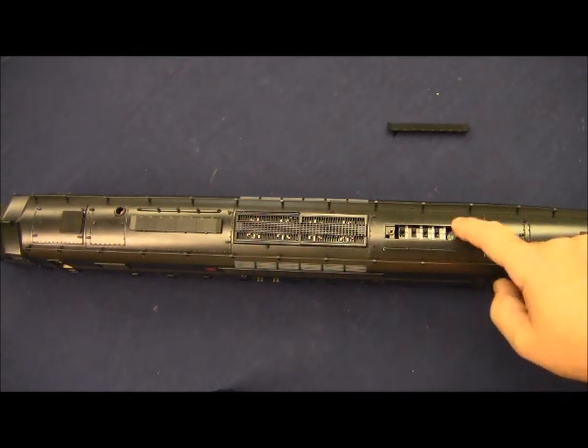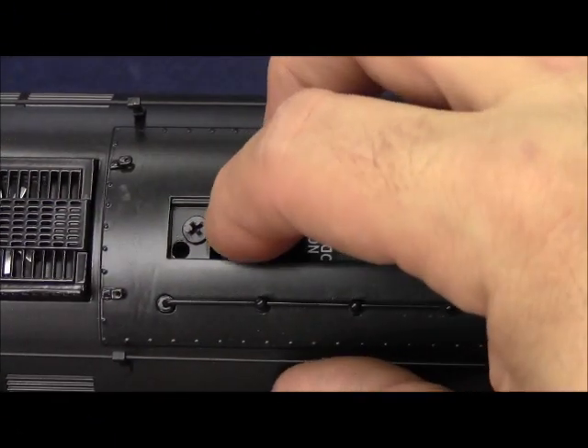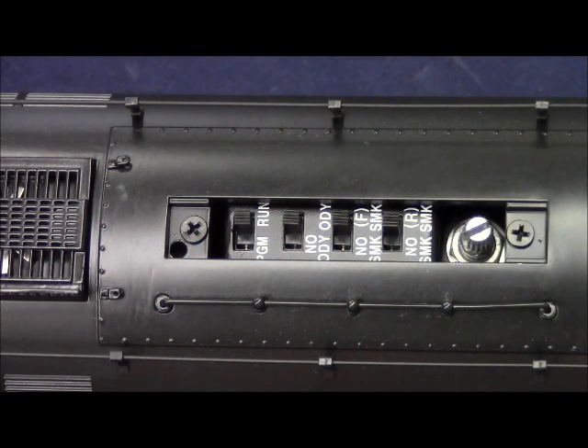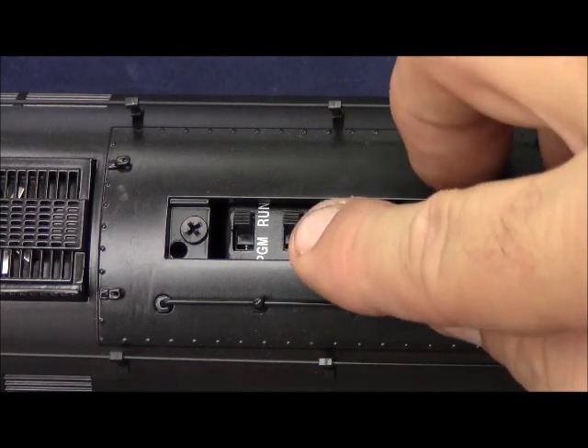Inside, we have three or four switches along with our volume pot. The first switch closest to the center of the locomotive is the program run switch. Place the switch in program to either assign the ID number if you're using command or legacy. If you're a conventional operator, the program position is the E-unit lockout that will keep the locomotive going one direction at all times. The run position is used for operating the locomotive and, for conventional operators, will allow you to attain all three directional states.